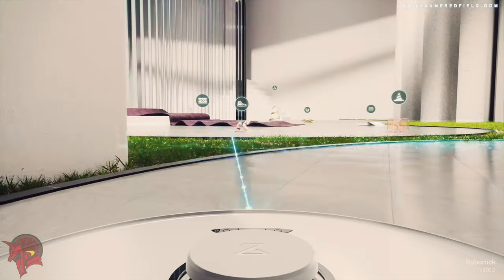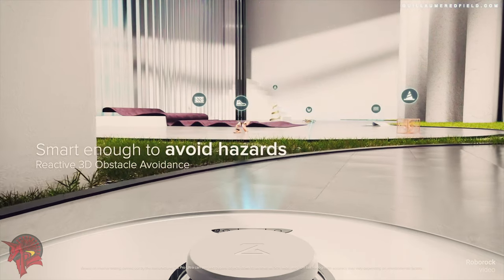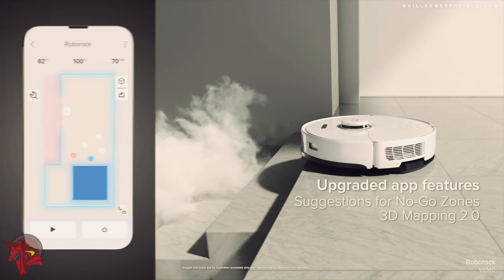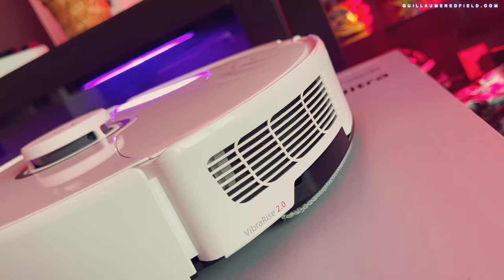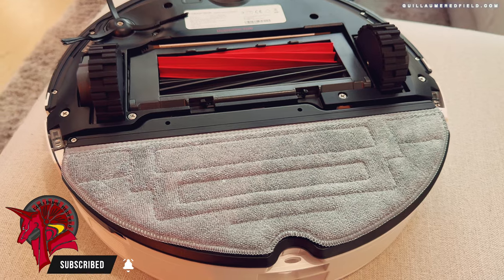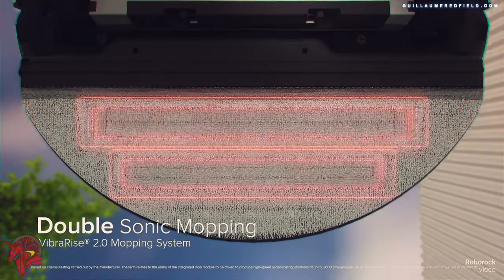The Roborock S8 Pro Ultra is a well-built and stylish device. It is made of high-quality materials and has a rounded design that gives it a modern look. The vacuum cleaner is equipped with two rubber main brushes that are designed to effectively remove dirt and pet hair.